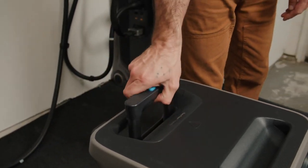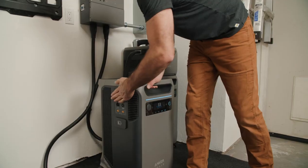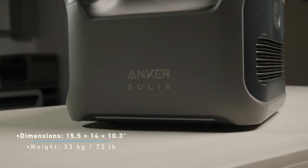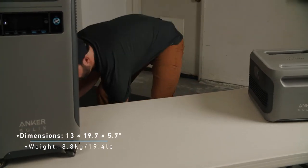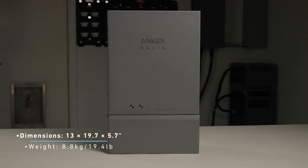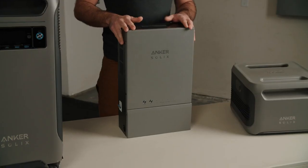The F3800 is equipped with an easy-tow handle that pops up and wheels on the bottom, as well as an additional handle for easy mobility. The expansion battery is roughly half the weight of the F3800 while still maintaining the same amount of energy storage capacity. The home power panel itself is also very modestly sized, and when combined with the included sub-panel, fits easily near your home's main breaker panel, making wiring a breeze.